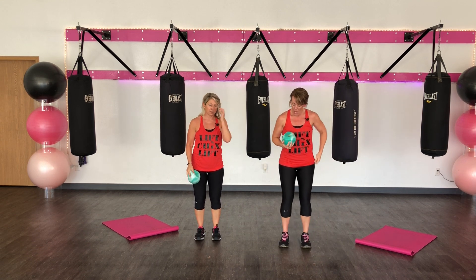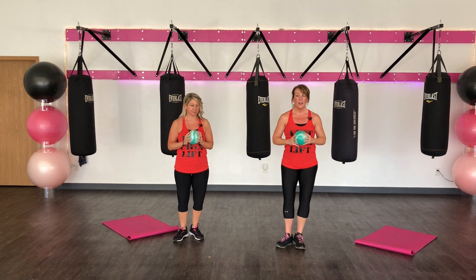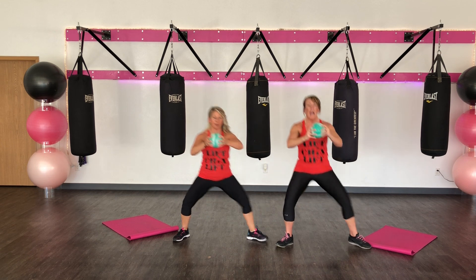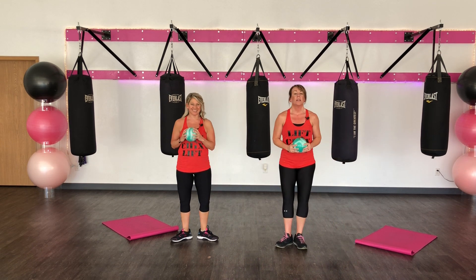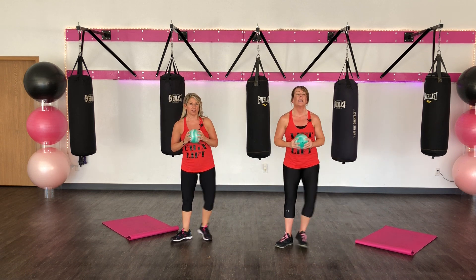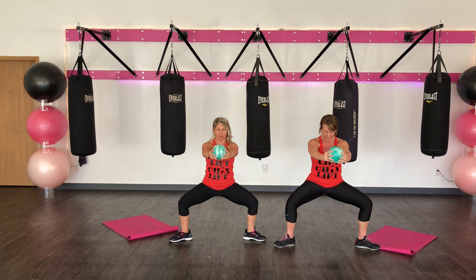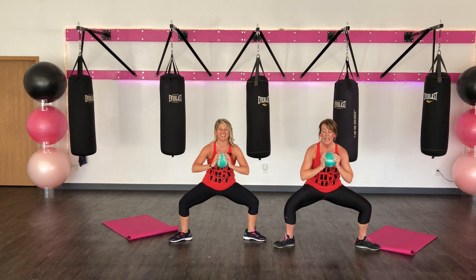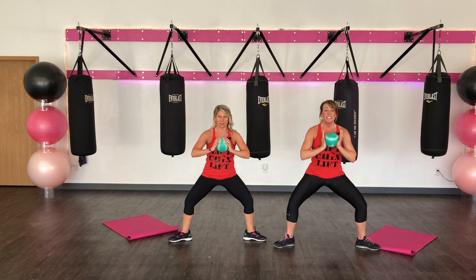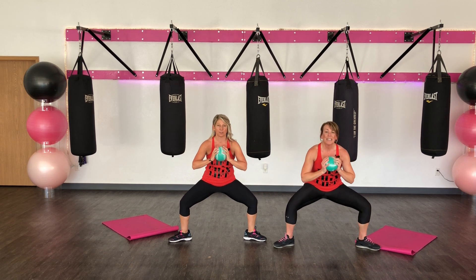Now we're going to step left. Are you ready? Step it last. Press. Together. Press. Get low. Make it count. One more. Hold it out. Get nice and low. Turn those toes. Bring that ball in. Pulse it. Ten, nine. Knees open. Seven, six, nine, four, three, two. Come on up.